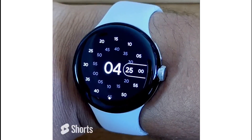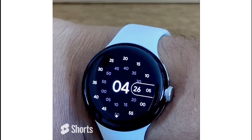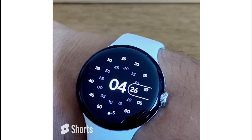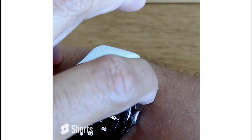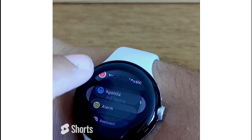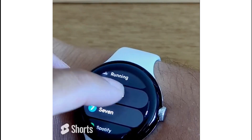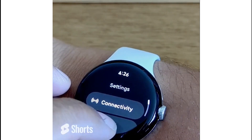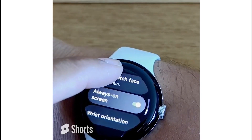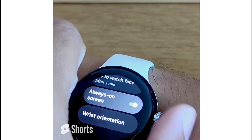When I turn my wrist, this is the actual watch face I'm using. But the first one you saw — that was the always-on display. To turn this on, tap the button in the upper right corner, swipe all the way up, go to all apps, then swipe again until you get to the S section, go to Settings, tap Display.